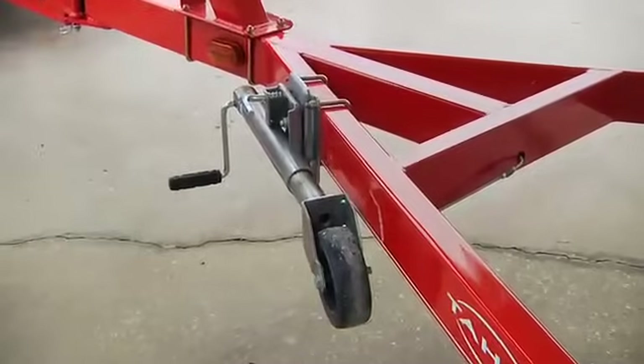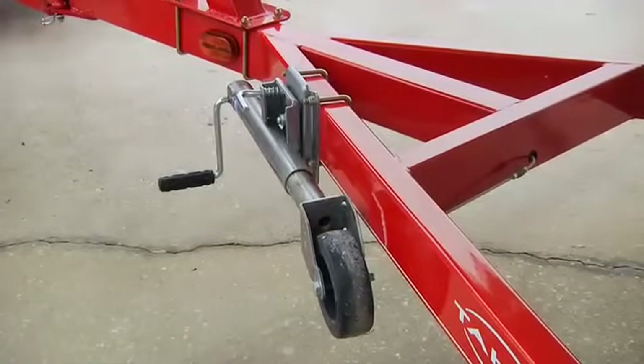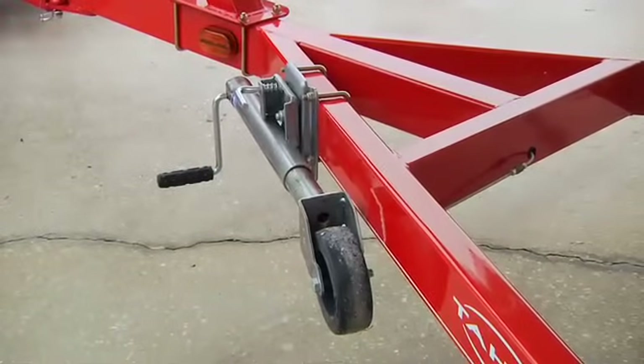It's a good idea to have the dolly wheel point aft toward the back of the boat — less chance of catching or snagging.